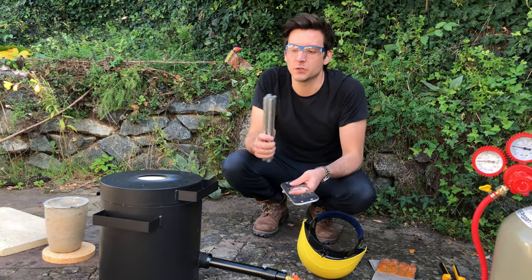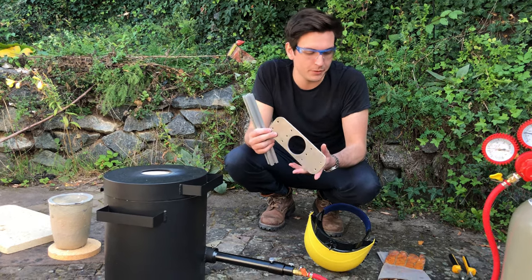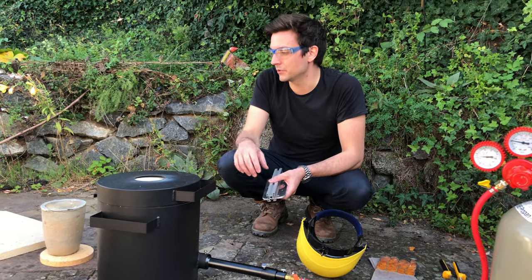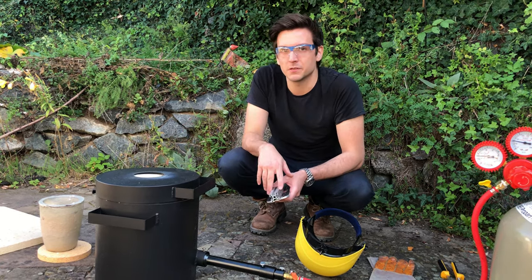After taking the mold out, Elias is going to heat it with a secondary burner to keep it hot while I melt some aluminum. Normally you would use a second furnace or burner to keep the mold hot while you melt the metal — I don't have a second one, and that's why we are using this method.